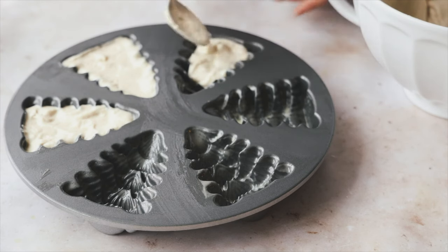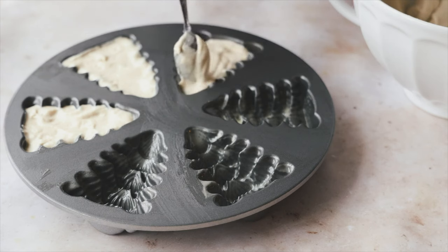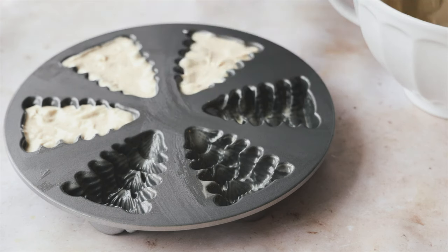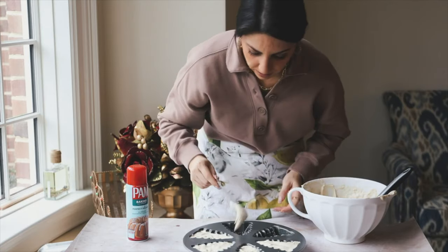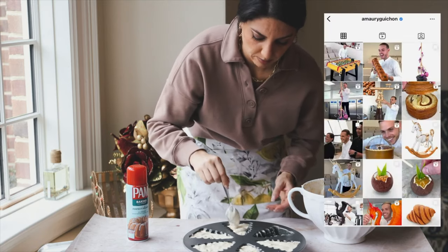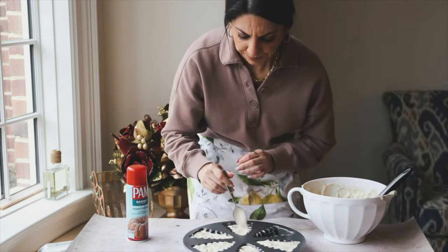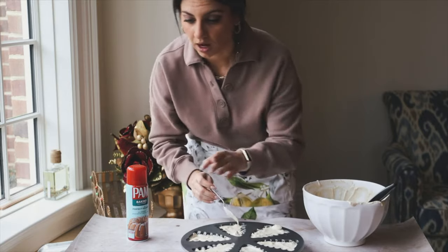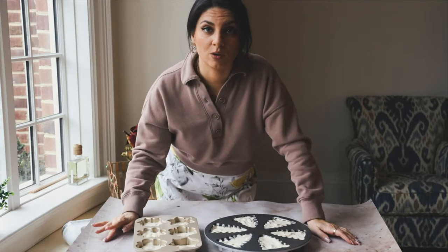I think the better way to fill these NordicWare pans is to spoon in the batter rather than pour directly. Because of the interesting shapes, it can be difficult to assess how much batter to put in and how to spread it. The batter is going to rise as it bakes so we also have to leave some space. Fill up our snowflakes and trees — this batter made 12 cakelets. You could also do these in a bundt pan or a loaf pan.